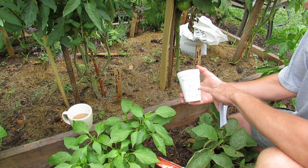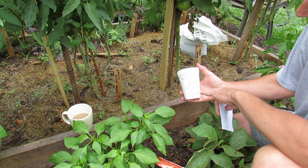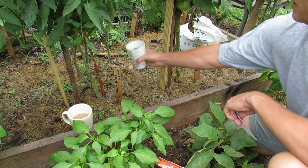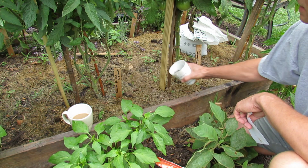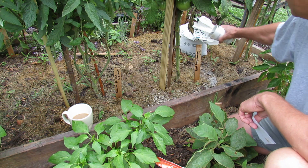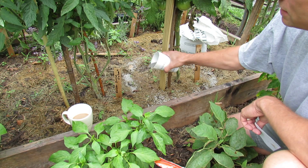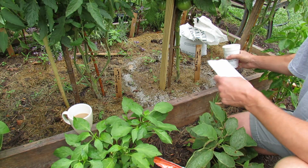For lime, I'm using a 12-ounce cup. I did a video on this before — four to eight ounces per one to two square feet, which is about this space. Same thing: just scatter it around, just like that.